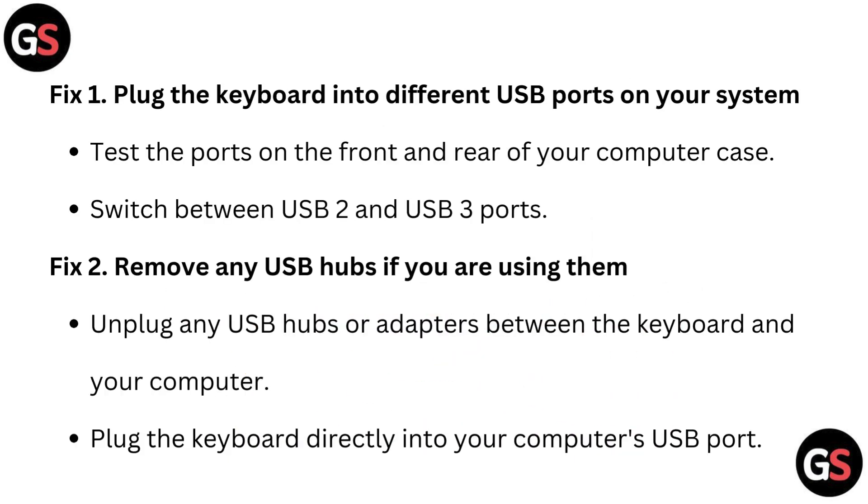Fix 1: Plug the keyboard into a different USB port on your system. Test the ports on the front and rear of your computer case. Switch between USB 2 and USB 3 ports.